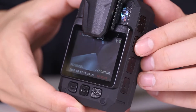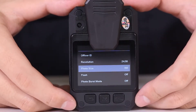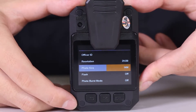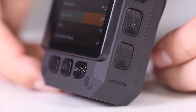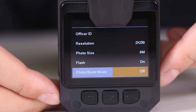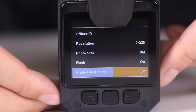Before taking photos, press menu to choose picture resolution. There are four resolution modes: 8M, 12M, 14M, and 34M. Press PTT or the exclamation mark for up/down/left/right selection, then confirm with the OK button. You can also enable continuous shooting mode for a maximum of 20 shots, confirmed by OK.